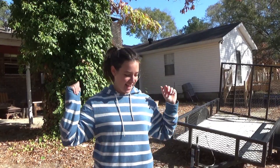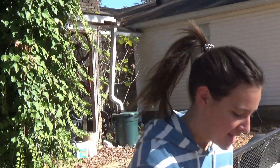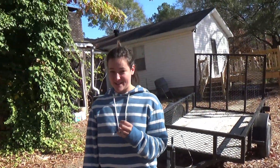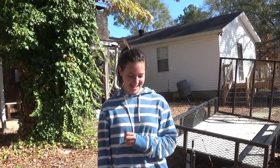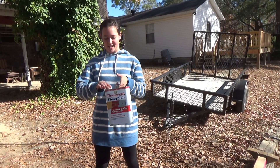Hey guys, it's Lydia. And today I am going to be painting over the wood right here on my beam. We are revamping it, so I'm really excited. Let's get started. I gotta shake this up for 30, 35 seconds.